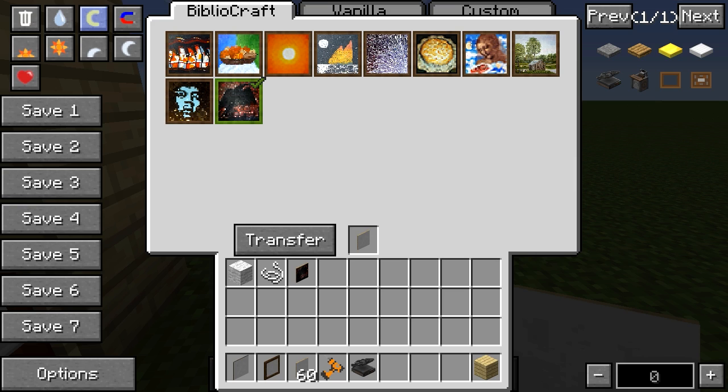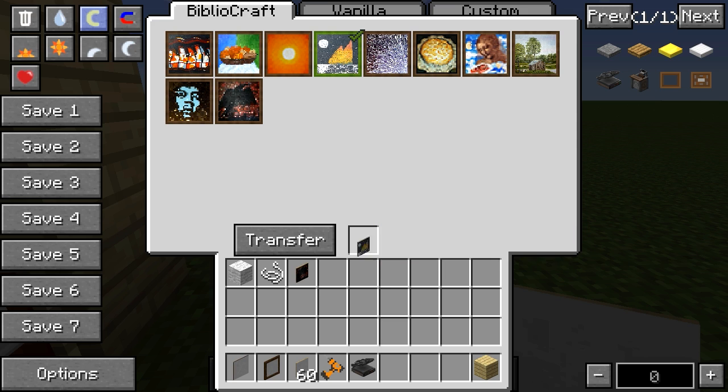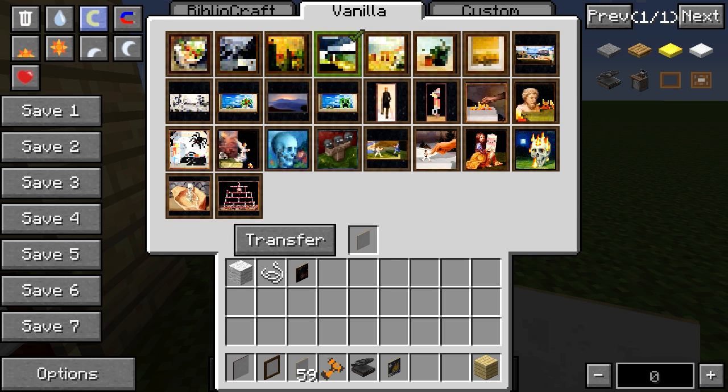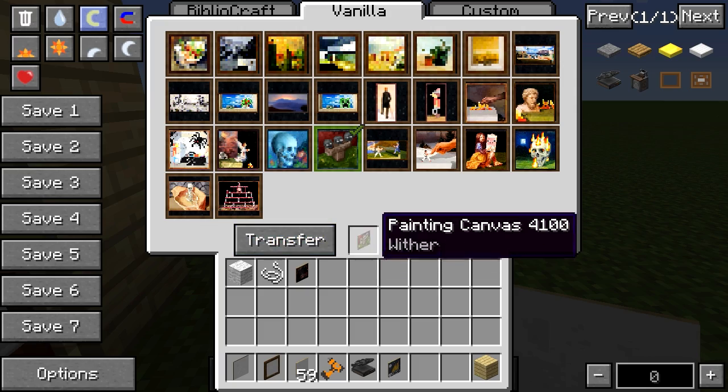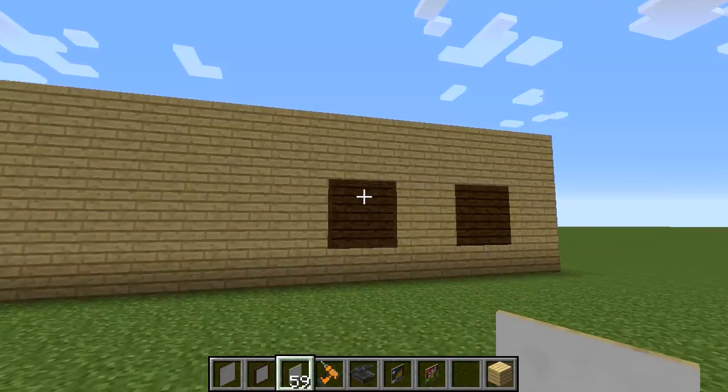To choose your own painting it's a lot simpler than vanilla. Say we want the boat one — you press Transfer and then you can see it coming on, and it says Sea of Portals. That is the painting name. It's the same with the vanilla paintings — nice and simple. Let's choose a big one: Transfer, and there it is — Wither.